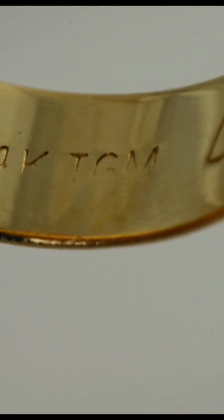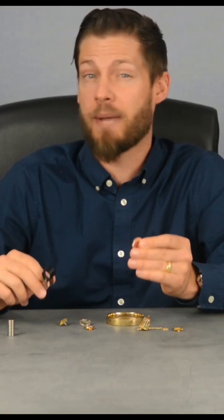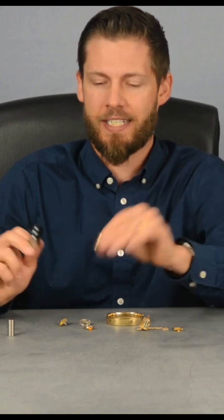This one is stamped 14k, which means it could be made out of 14 karat real gold, or it could be a fake that someone stamped 14k. So we'll do more testing on this.